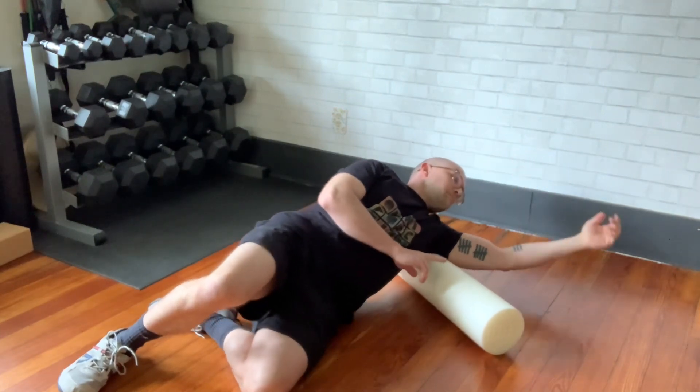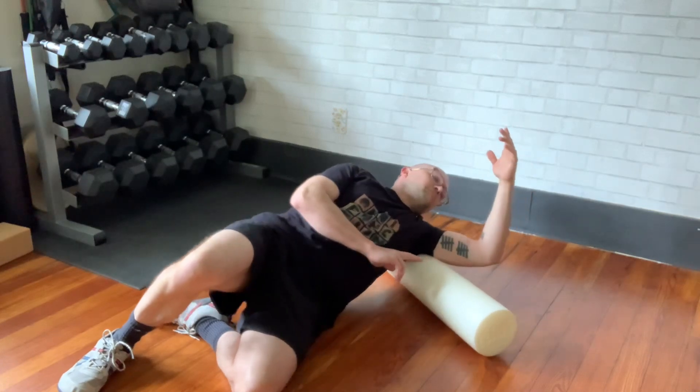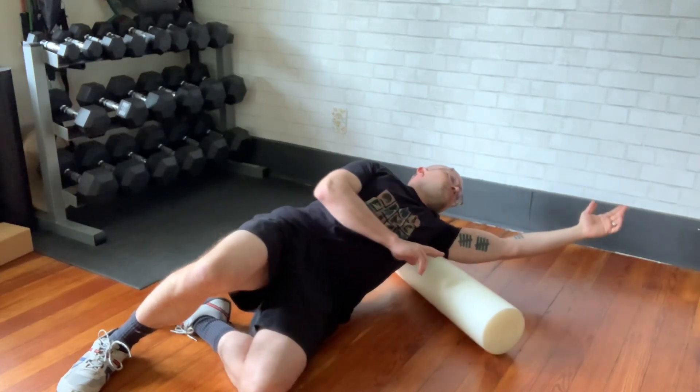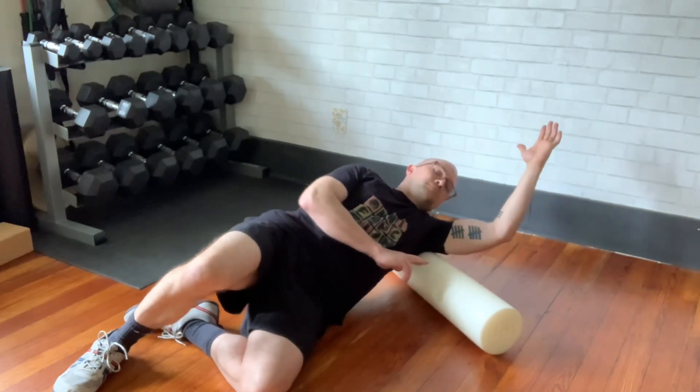You're looking for a tender area and just seeking out a painful spot. You can move your arm around to find that, and you can keep moving your arm to kind of move it in and out of a little bit more pain.